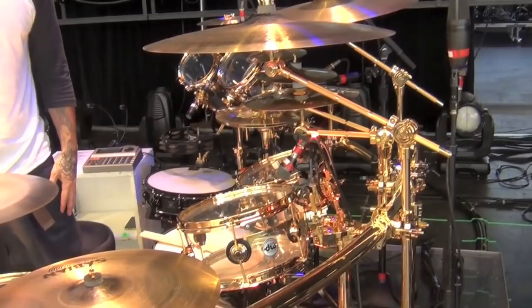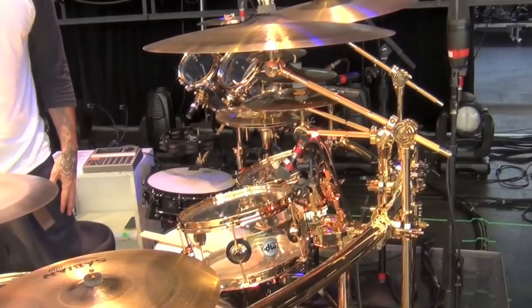Obviously, as you can see, I play Drum Workshop, DW Drums. These are my new ones — they're clear, they're acrylic, with full hardware. I didn't want anything too flashy, so I opted for this look.